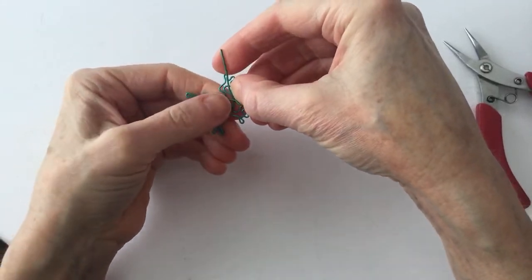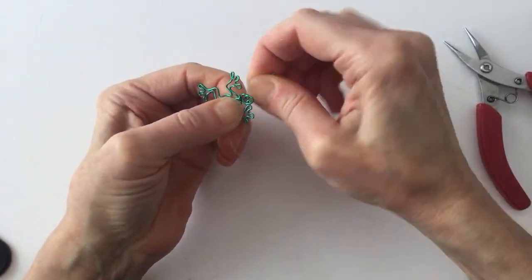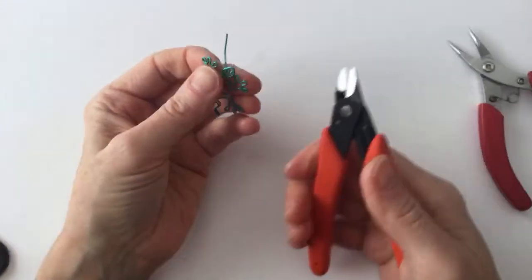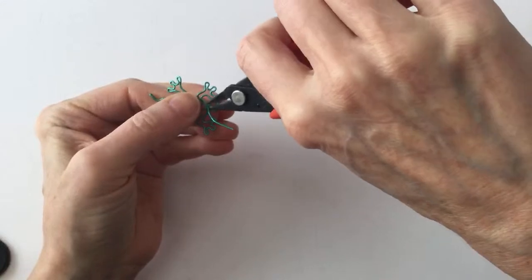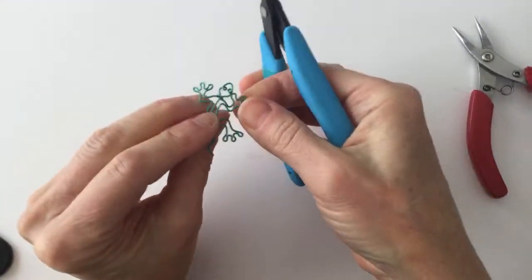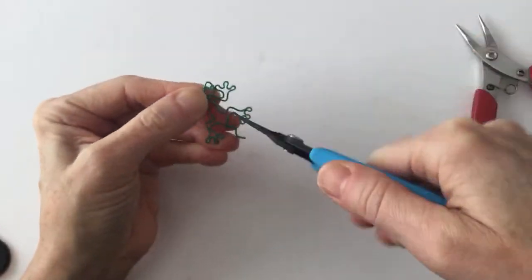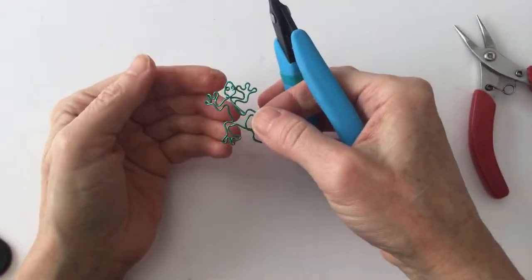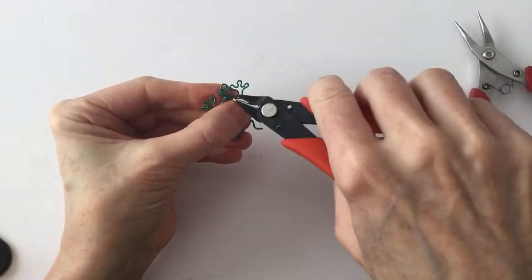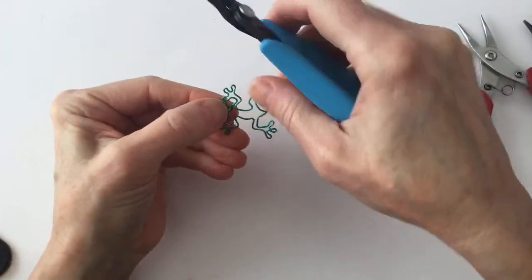Now I'm going to just tie this around and then clip it. This is 20 gauge wire. You could use 22, but it would be a little more fragile. This is the artistic wire that comes in all kinds of great colors. I'm going to pinch this with the tweezer nose pliers. If my wire was longer I would finish it down there, but it's not long enough so I'm just going to finish it off — clip it off and pretend I did something nicer with it.